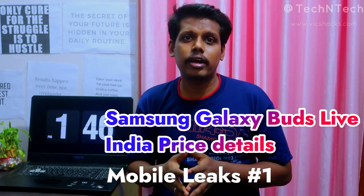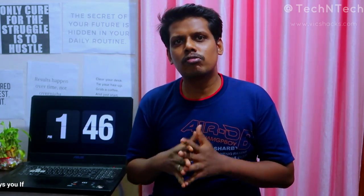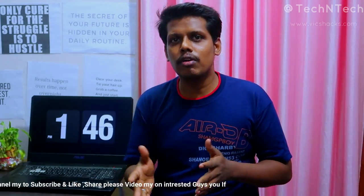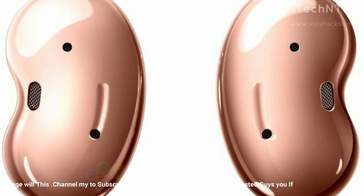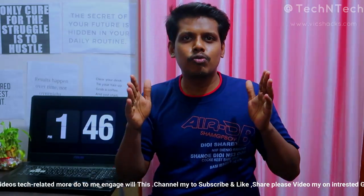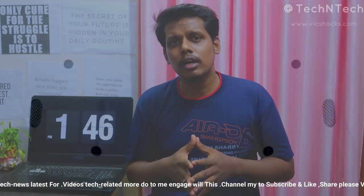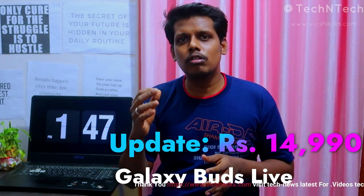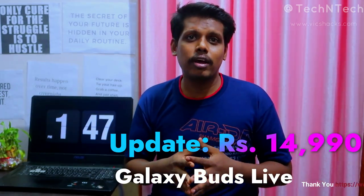Samsung launched the Galaxy Buds Live during its Galaxy Unpacked event, but the wireless earbuds are still not available in India. Samsung will soon announce the Galaxy Buds Live launch date and pricing — possibly by this weekend or month-end. The Galaxy Buds Live is expected to be priced at around ₹15,999, available in Mystic Bronze, Mystic Black, and Mystic White colors.